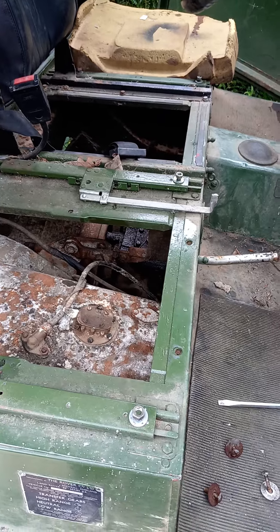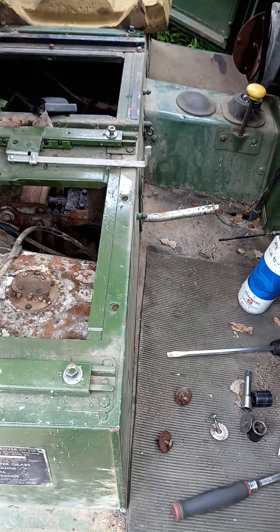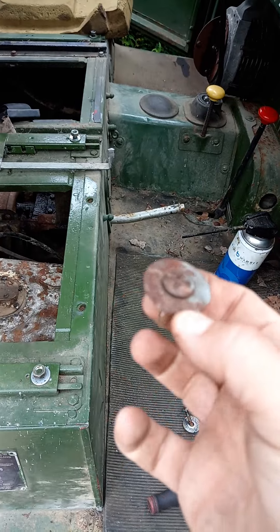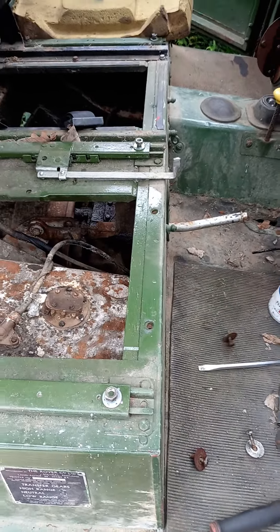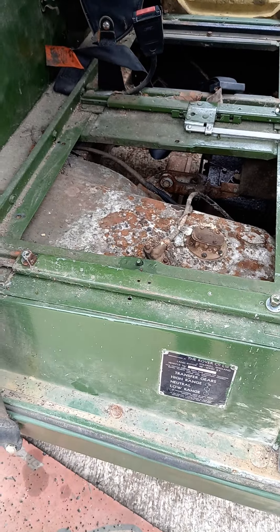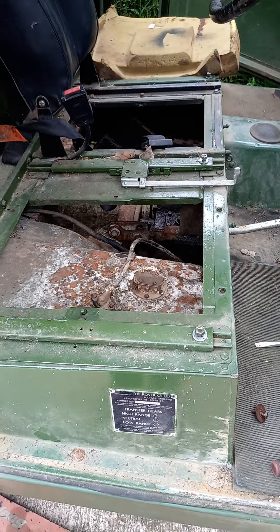A lot of you have said about how original this old truck is, but I'm finding lots of things that certainly can't be right. These fastenings here — we've got a plethora of roofing nuts and bolts holding everything down. I'm sure they shouldn't be in there. You can see them there on the seat box — I'm sure that's not right, please let me know.